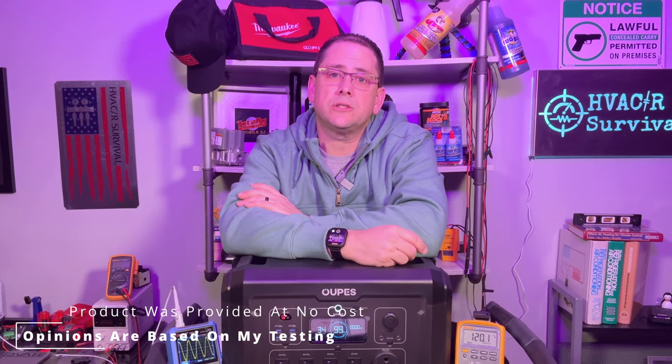Welcome back to the channel. If you're new here, my name is Rick, and normally I make videos on heating, air conditioning, and refrigeration, and I also do home standby generators. Today we're going to be doing a review on the OAPS Mega 2.